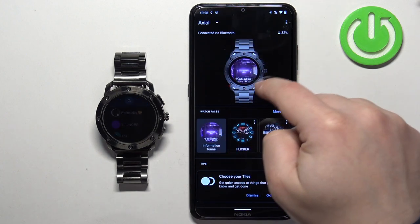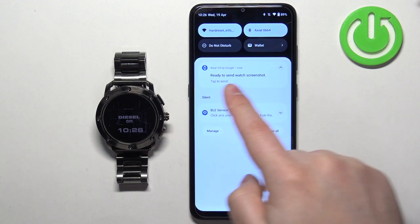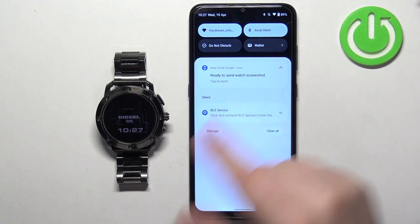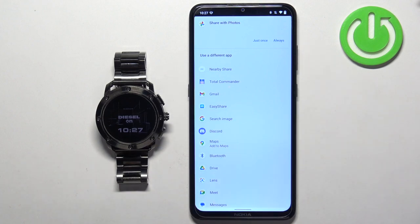You will see a message saying "Screenshot request sent," and then you will see a notification pop up about the watch screenshot being ready to send. Tap on this notification and it will open a sharing menu.